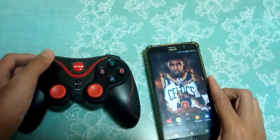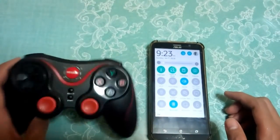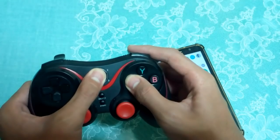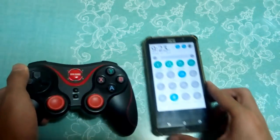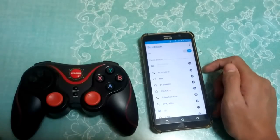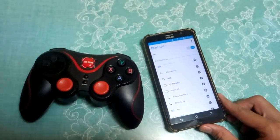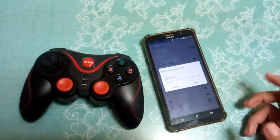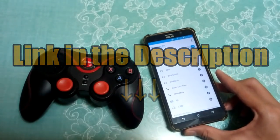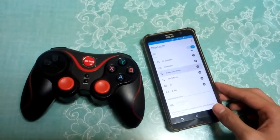First thing you want to do is connect your Bluetooth controller to your Android device. I'll click this button and as you can see it is linking. I'm going to connect it to my Android — as you can see, Gen Game S5. Of course it depends on your controller how you connect it. It is connecting. By the way, if you want to get NBA for free I made a video for that, check the link in the description. As you can see it is now connected to my device.